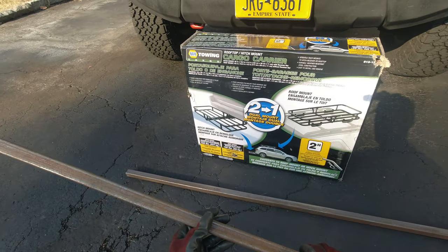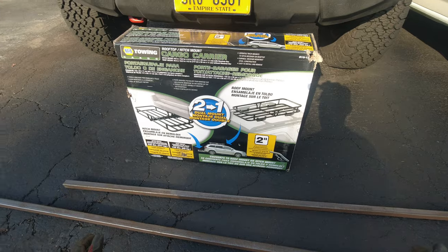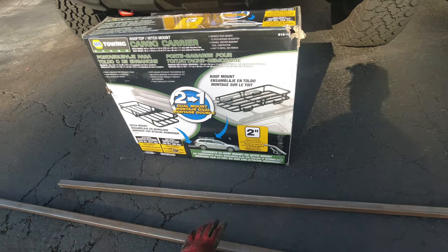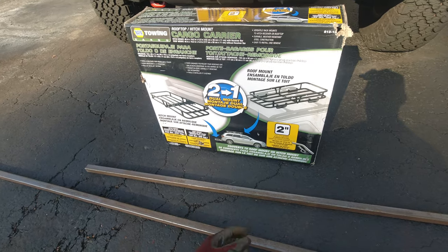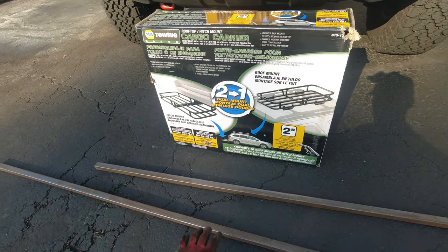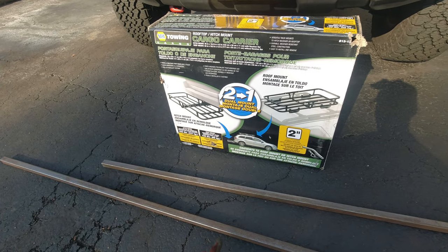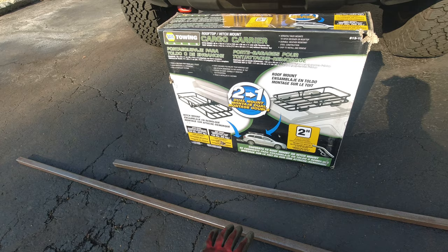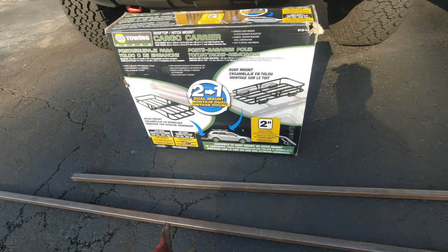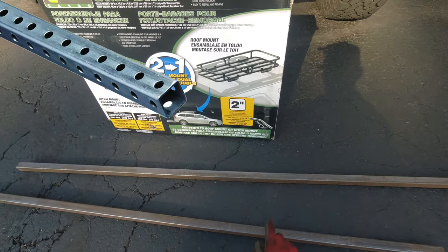I also picked up this one-inch steel tubing — it was actually 12 feet long; I asked them to cut it in half. This was very cheap. I just picked it up from a local metal shop. They had it for a pretty good price. You can find this at Home Depot or Lowe's, but over there it's gonna be way more expensive, so you're better off looking at metal shops.